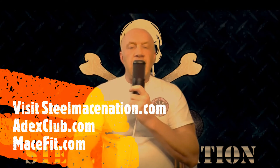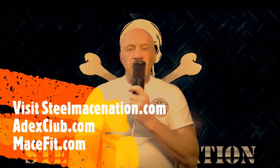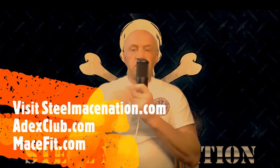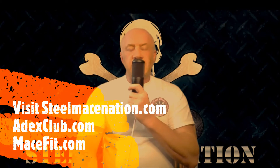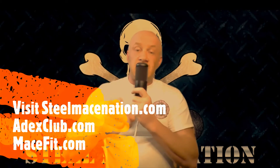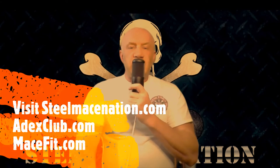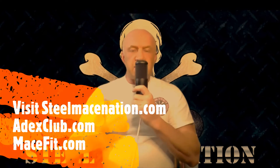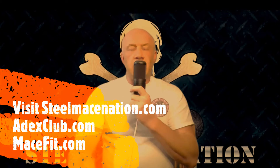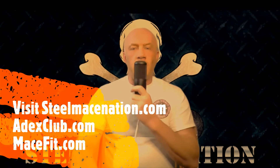Before we get to it, head on over to SteelMaceNation.com if you want to buy a snapback hat or a t-shirt. There's the 21 Day Steel Mace Challenge and the Steel Mace Workshop available for download and purchase. Don't forget our sponsors: AddictsClub.com — use the discount code 360 to get your discount — and MaceFit.com, a comprehensive training program with certifications and workout programs. Reach out to Frank DeMayo and tell him you're a fan of the show for a discount.